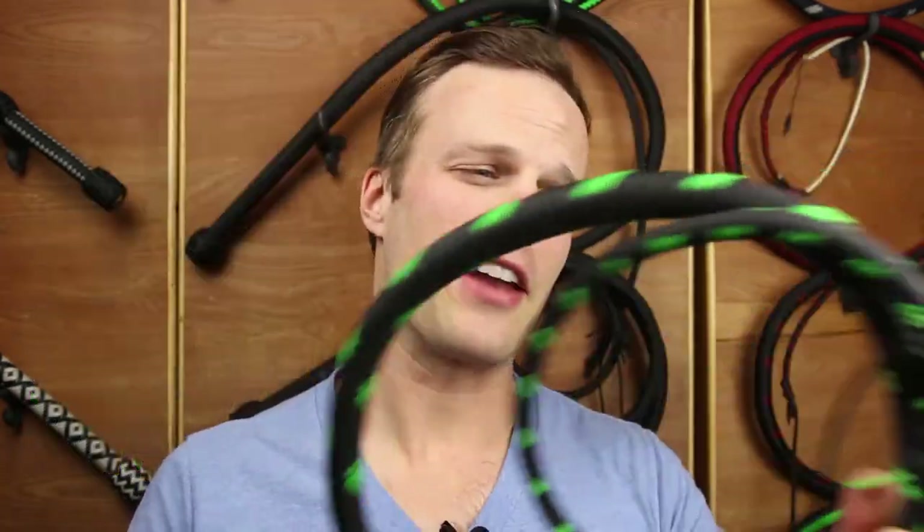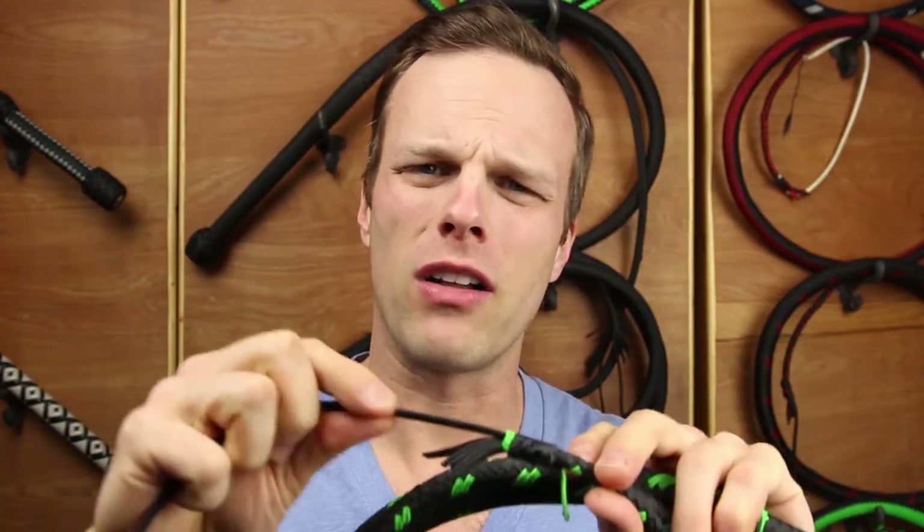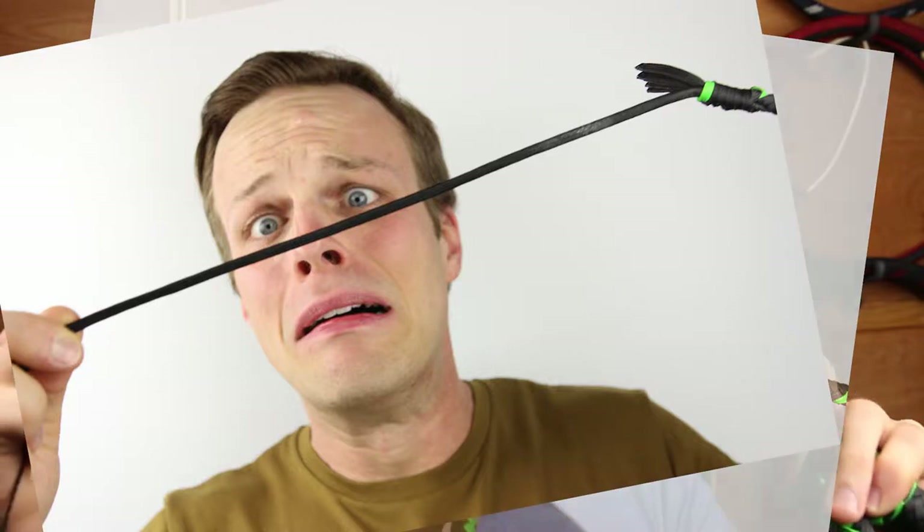You've got your new bullwhip, you're super excited, you're taking it outside whenever you get an opportunity and you're learning how to use it. But you notice over time that your fall is getting old, frayed and ratty. Don't fear, because I'm going to show you how to replace your fall in under four minutes. Let's get started.